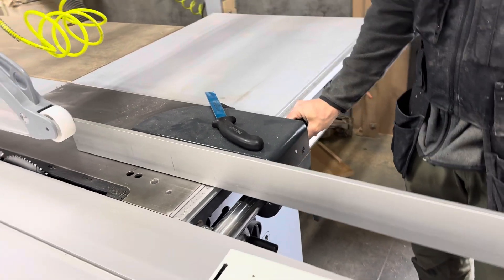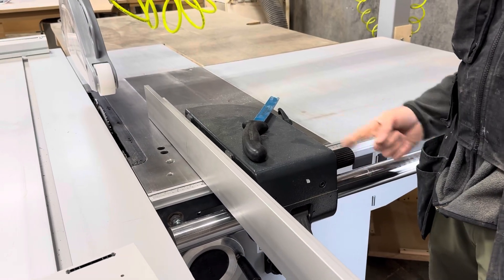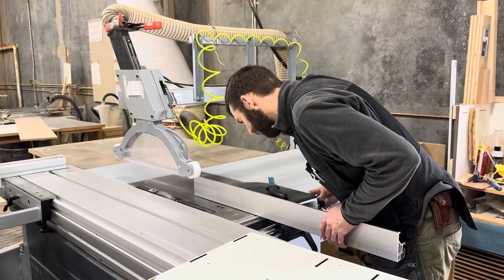If you want to micro-adjust after fine tuning, you can turn this knob — I believe one full rotation is 1/16th. So I'll get it right where I want it to be.